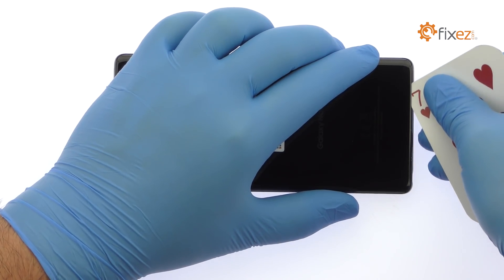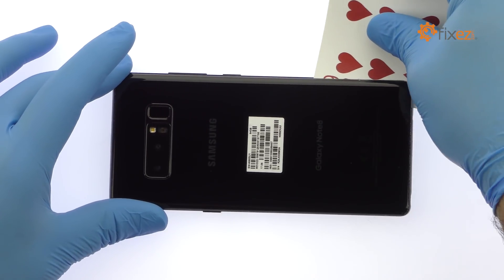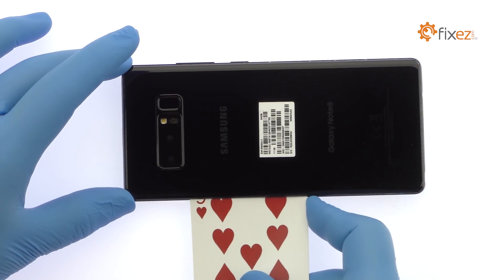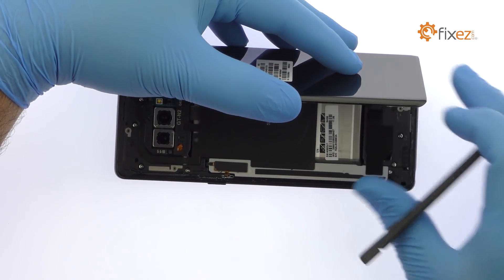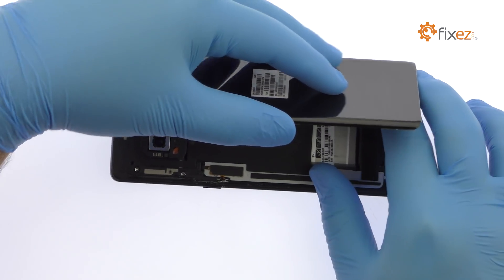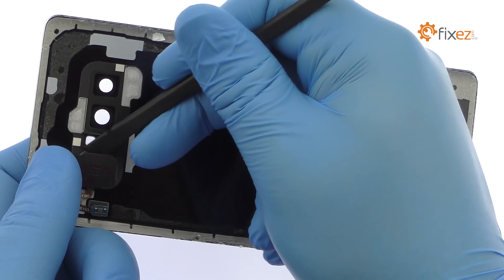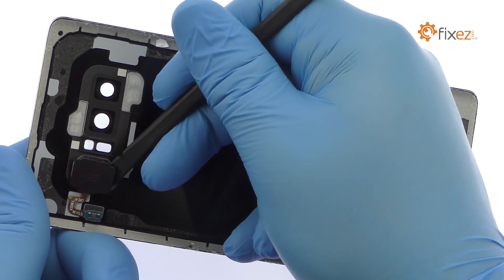Attach the sticky adhesive and carefully crack open the Note 8. You will need to detach the very short fingerprint sensor cable from the motherboard before completely moving the glass out of the way. Use the spudger to help free the Galaxy Note 8 fingerprint reader from the adhesive securing it to the rear panel.